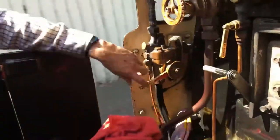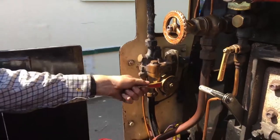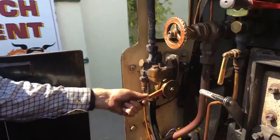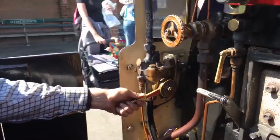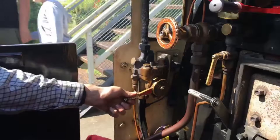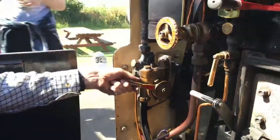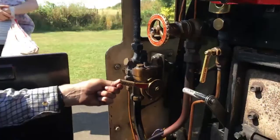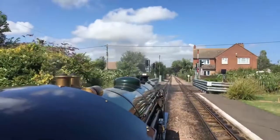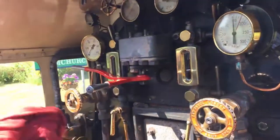One of the most difficult bits is braking a train gently to a stop in just the right place. It's much more difficult than slowing a car down because the brakes don't react very quickly. You can feel the brakes slowing us down now. And stops.